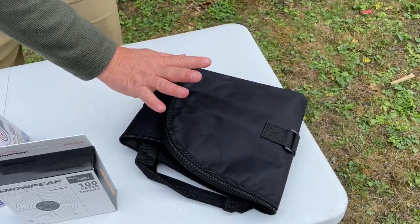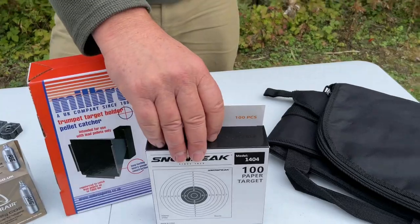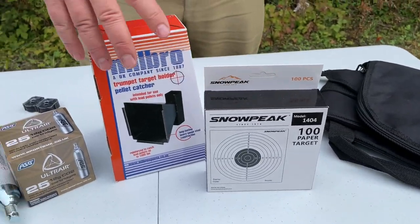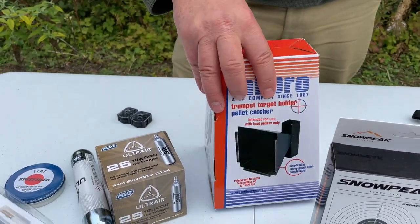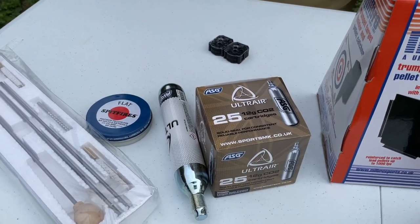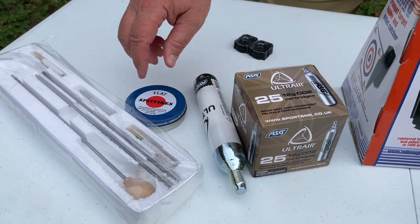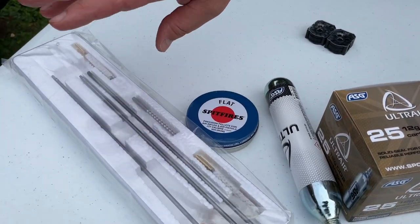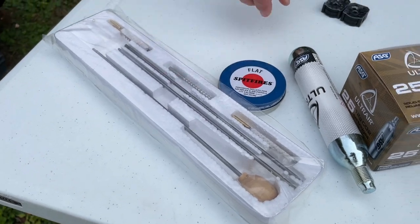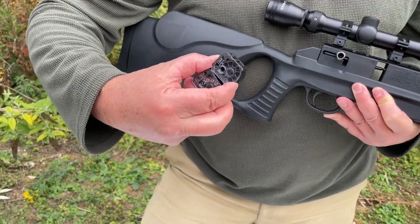All included in the price: you've got a zip-up gun slip, you're getting 100 paper targets, you're getting the funnel style target holder, 25 of the 12 gram CO2 capsules, an 88 gram CO2 capsule, pellets, and even a cleaning kit. And this gun obviously comes with two of the 10 shot magazines.